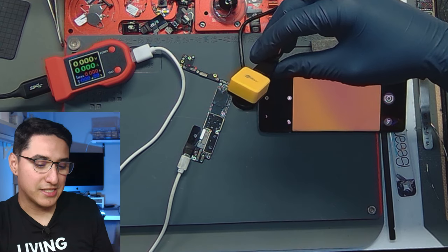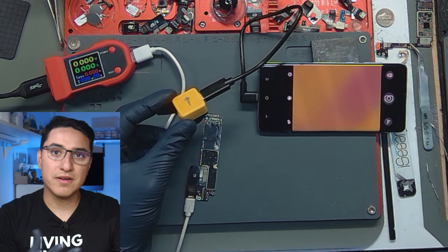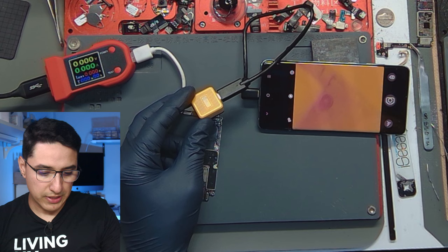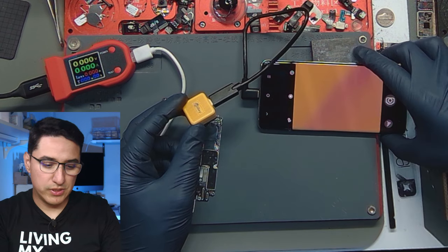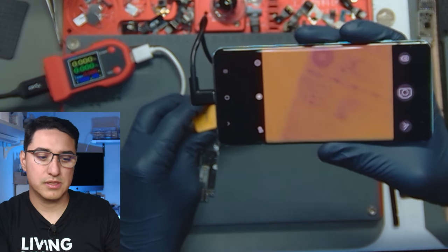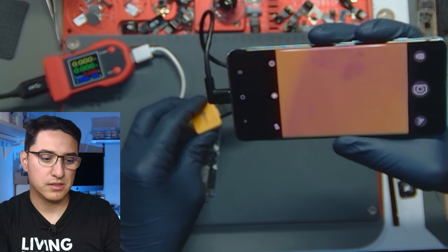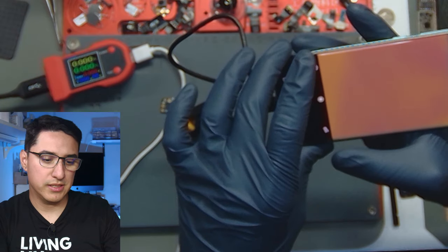As you guys know, I have a Seek stand specifically designed for the Seek. But if I get enough requests, I could also make one for this infrared camera. Without applying any heat, this is what it looks like. Let me lift it up closer so you guys can see. It's kind of a little washed out look to it.